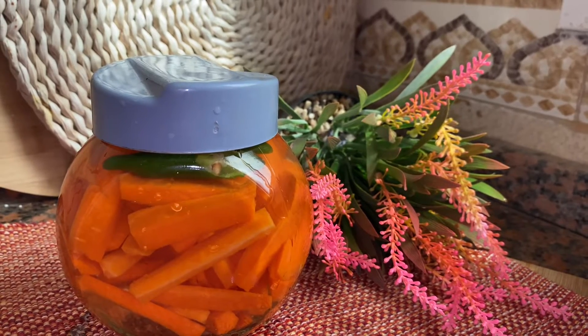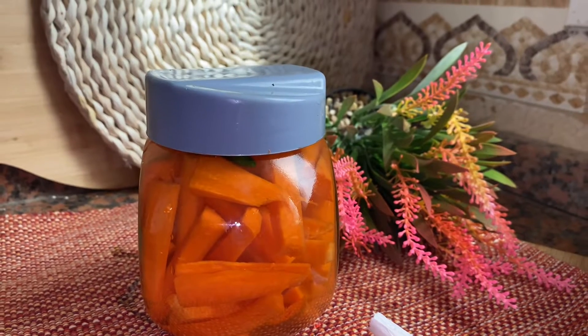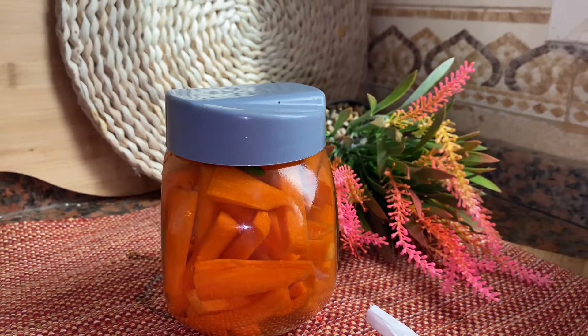Hello friends, welcome back to our channel. This is a recipe — carrot wheat. I am going to try this carrot. We are going to taste it.